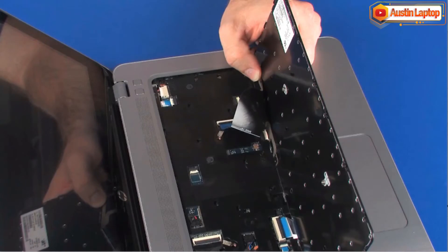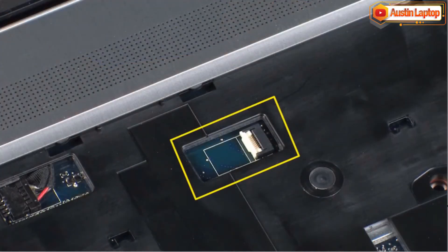CAUTION: Take care not to scratch the top cover. Using minimal force, lift the locking bar up on the keyboard backlight ZIF connector and disconnect the keyboard backlight ribbon cable from the system board.